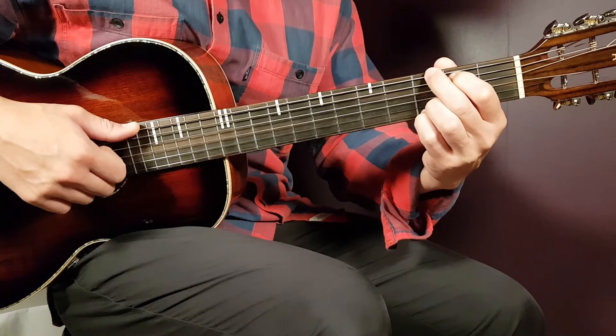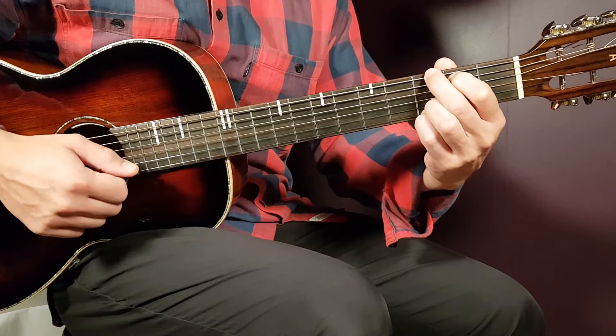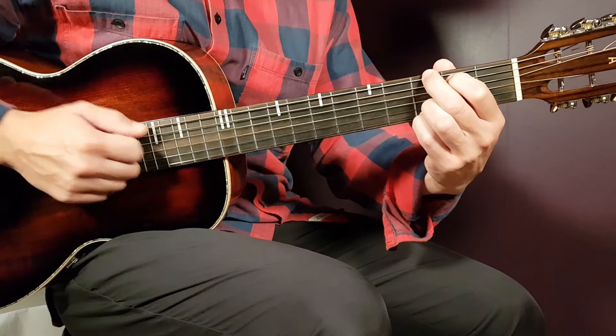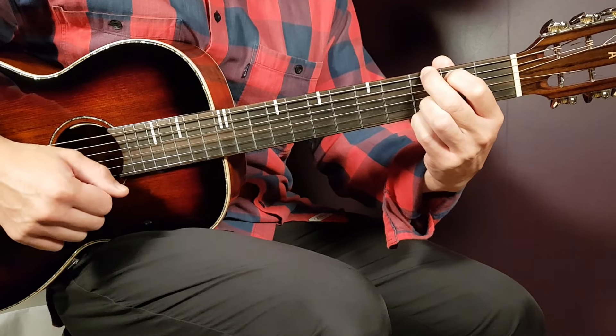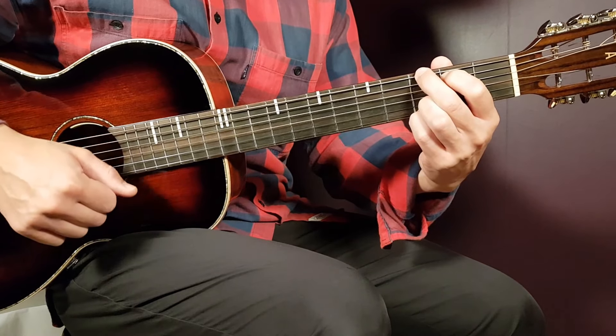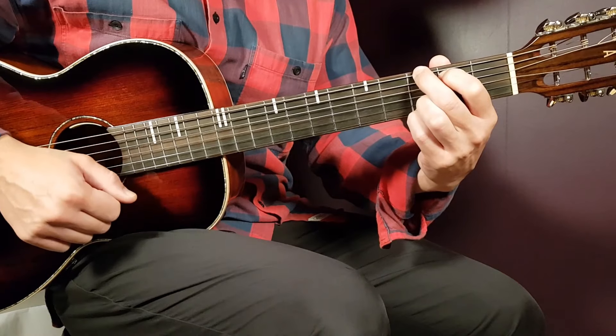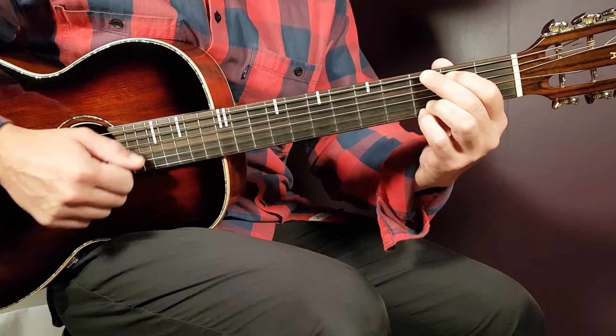Now let's learn the strumming pattern. On the first chord, G, the strumming round goes: down, up, clap, down. Practice that a couple of rounds.